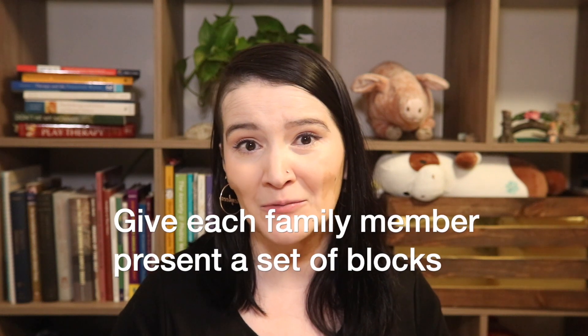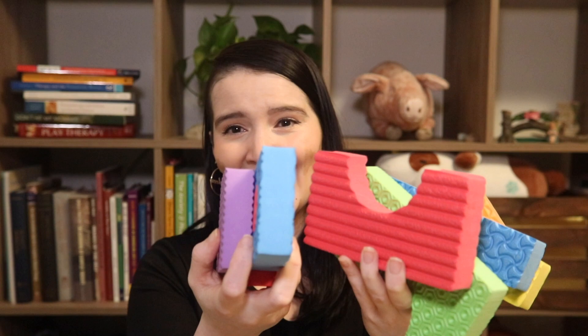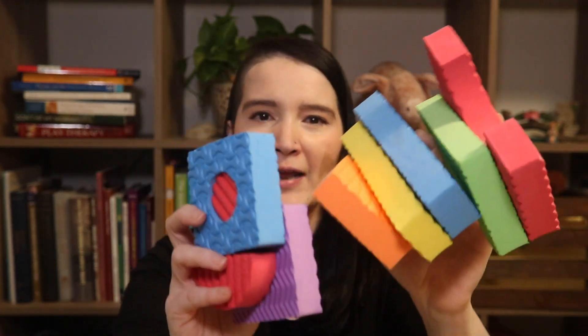This is hard for me to show with my setup, so I'm just going to show you the tools that I use. You want to give each family member a set of blocks. You can either send it to them ahead of time if you're doing this online, or you can check with the family if they have blocks available. You want the family to have blocks that are different colors and also different shapes. This is going to help you to assess the family's capacity to communicate with each other, and it's going to make it more fun and interesting. Give them about seven or eight blocks each.